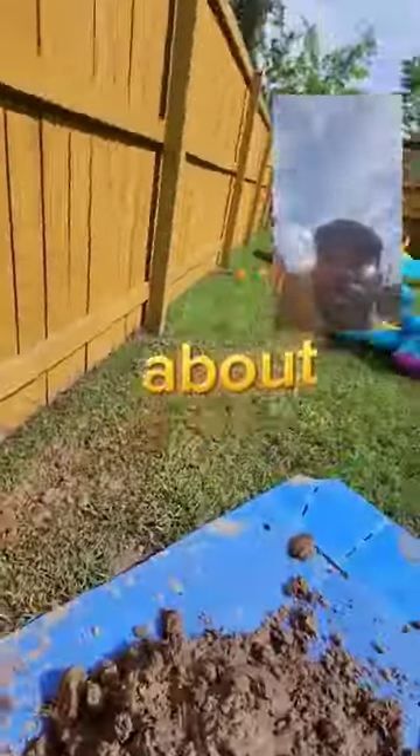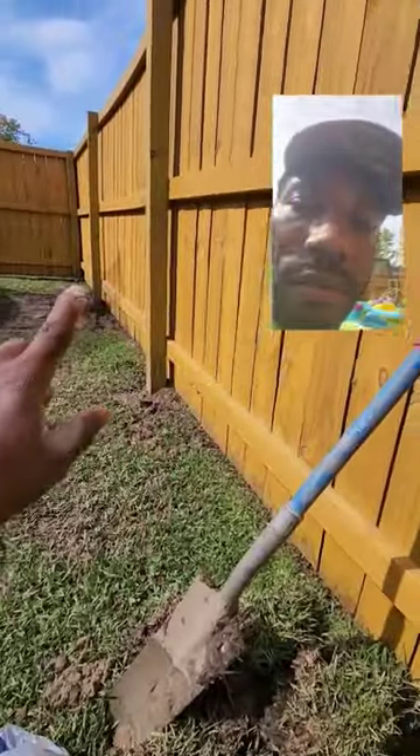The fence guys out here busting my pipes. I got about one, two, three, four, five — this is the sixth one I'm working on, guys. So let's get to it.